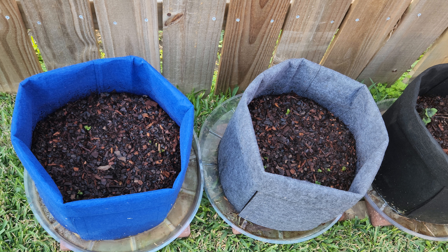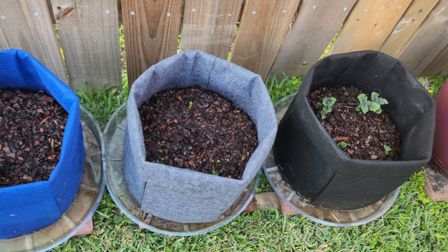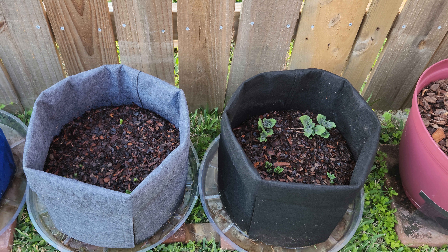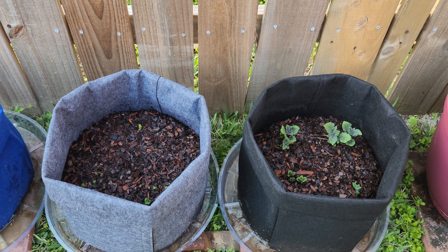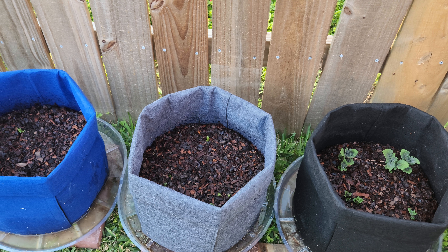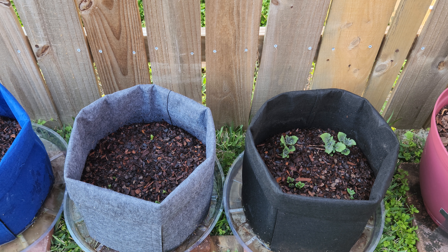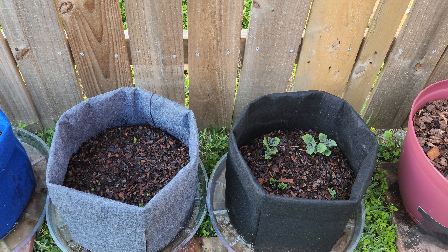I'm excited — I want to see what can grow from these potatoes I planted in these bags. I will keep you guys updated, and hopefully I'll have enough for a couple of meals from these potatoes I'm growing. Y'all have a wonderful evening — I plan to do the same. Deuces, y'all!